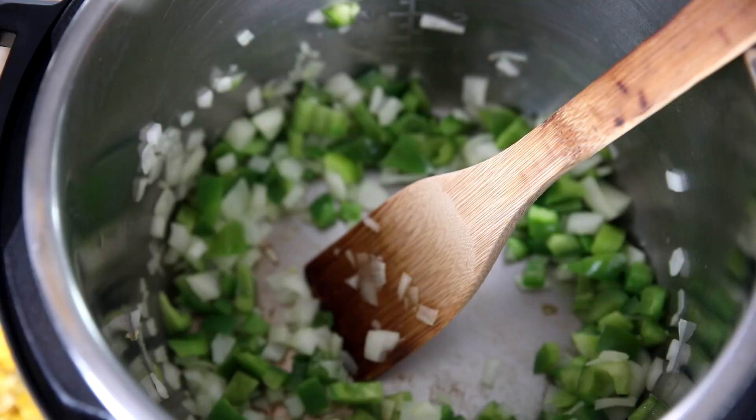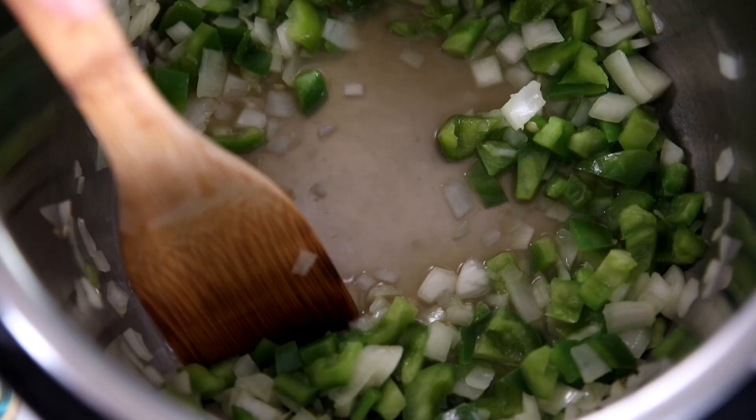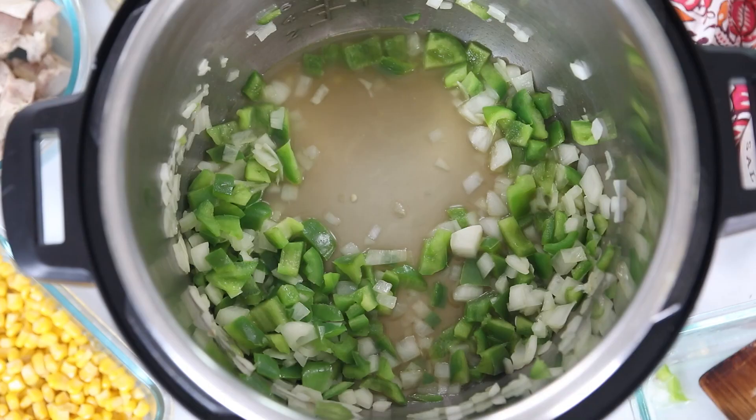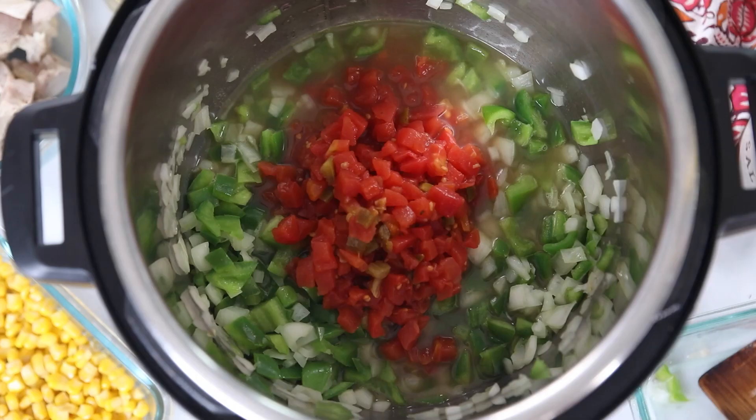Once the onions are softened, hit cancel on our Instant Pot to turn off the sauté function. Then add in just a little bit of chicken stock. If you happen to have turkey stock from your leftover turkey bones, you can certainly use that. I'm using store-bought chicken stock since I used all my homemade stock for Thanksgiving recipes. I have about a half cup of chicken stock and I'm scraping up any brown bits on the bottom of the inner pot to prevent a burn notice. Then I'm adding in two cans of diced tomatoes with green chilies — aka Rotel tomatoes.